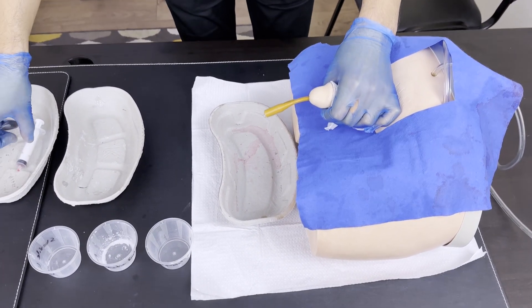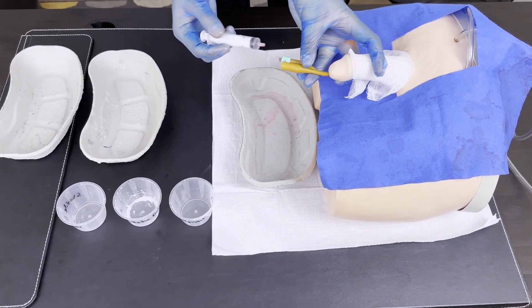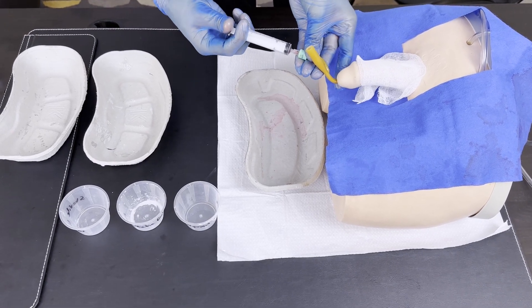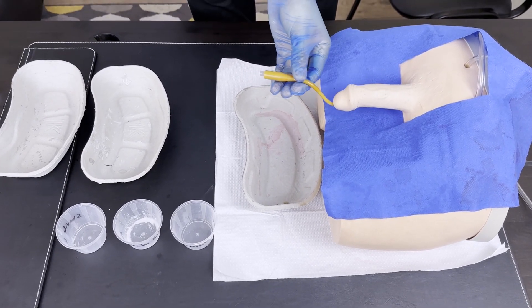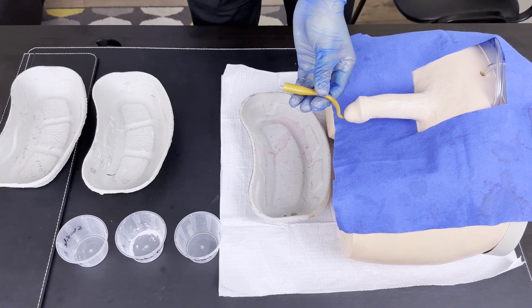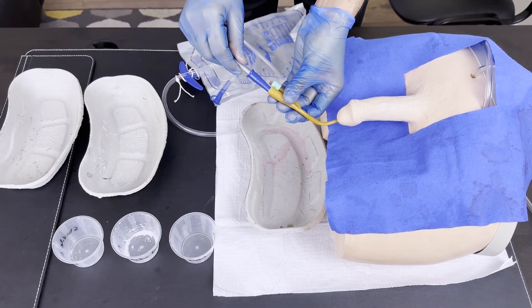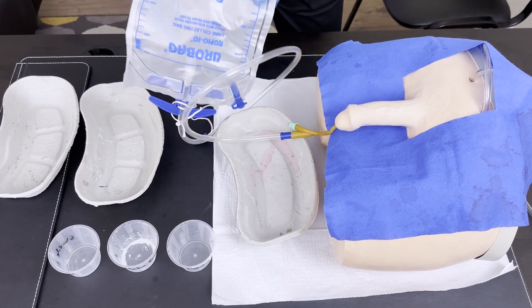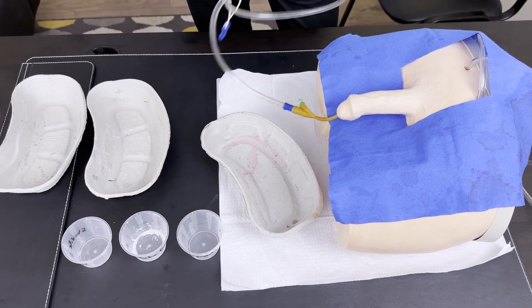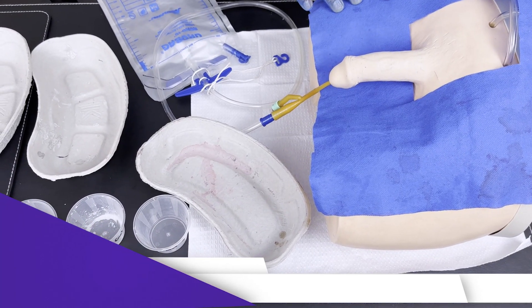Sometimes you will see urine starting to flow. Now take sterile water — usually 10 ml — and inflate the balloon via the port, then tuck it slightly. The next step is attaching the urine bag. Note down the color and amount of urine, put the patient's details on the bag, and hang it on the side of the patient's bed. Finally, make sure you tear the drape as well.